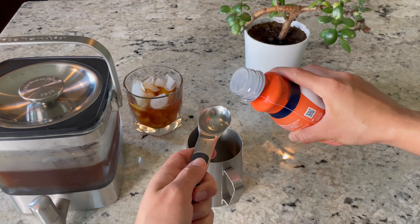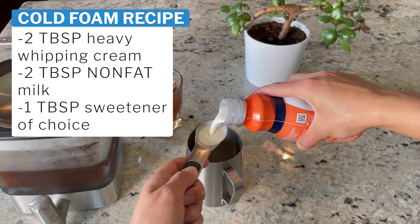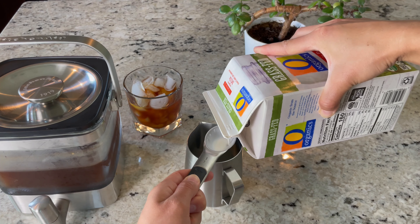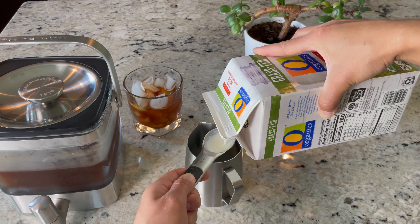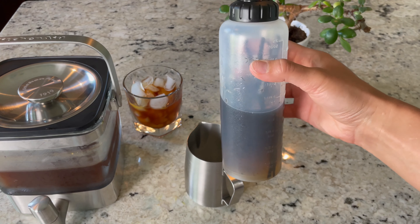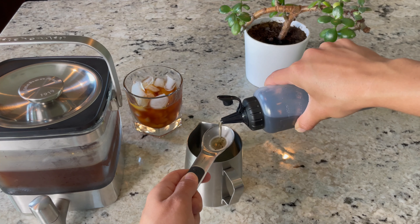In this case, because I'll be making a cold foam to go on top, I'm not going to be diluting it. To make the cold foam I'm doing a one to one ratio — one part heavy whipping cream, one part milk. Ideally you want to use non-fat milk; I only had whole milk so I'm using whole milk instead. I'm doing two tablespoons of each.